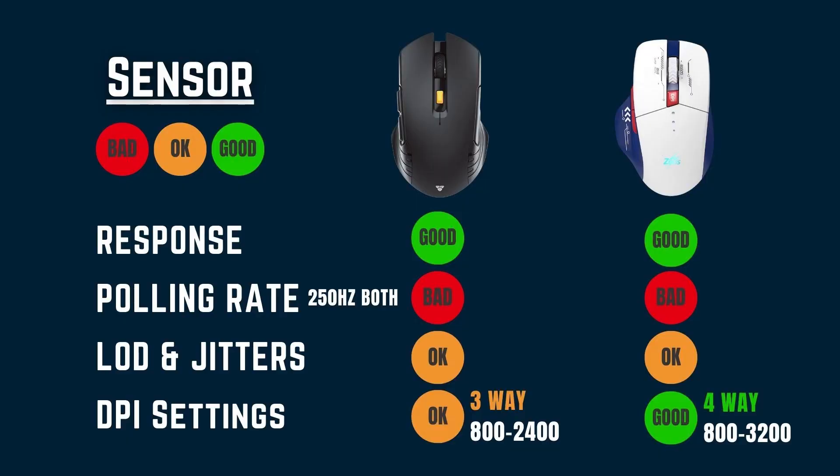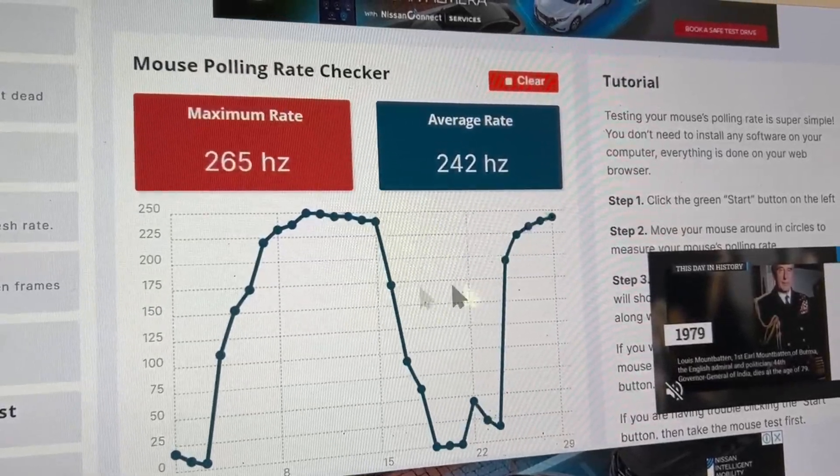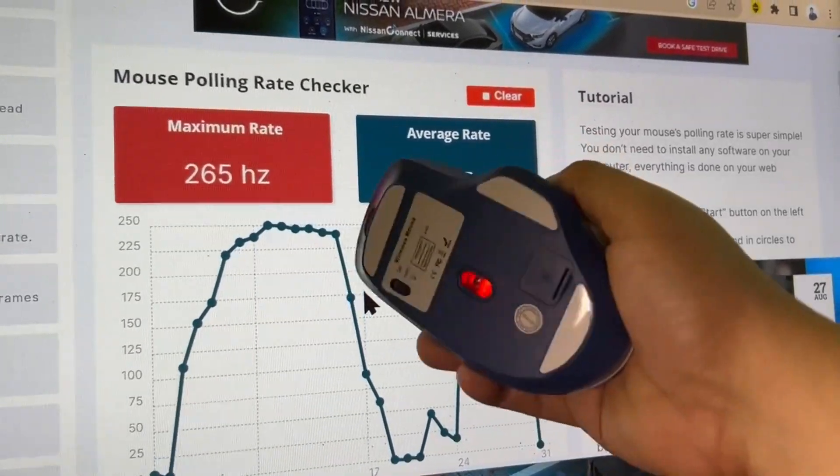Firstly, let's talk about the sensor of these two mice. They've exceeded my expectations in terms of response time. I didn't feel any kind of delay and they're pretty impressive in that regard. As for the polling rate, I measured both of these mice — they're both at 250Hz.